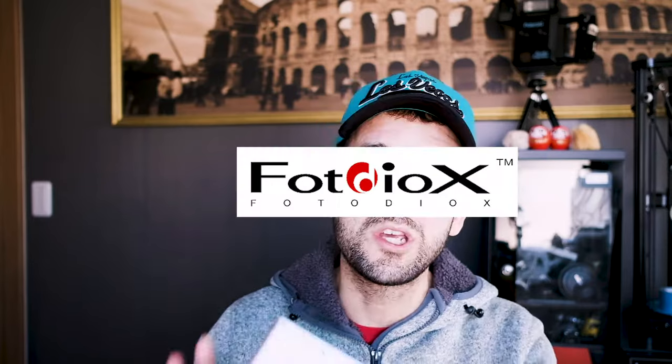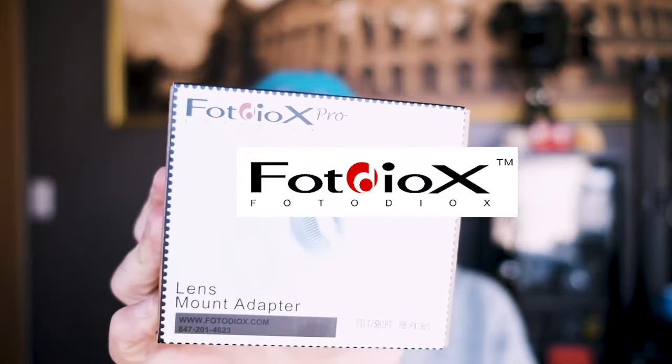Hey guys, what's up and welcome back to another episode of Keigo Moriyama Photography. Thanks again to Photodiox for sponsoring this video.